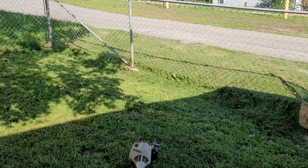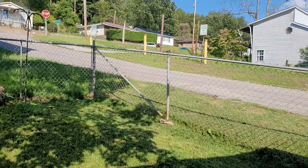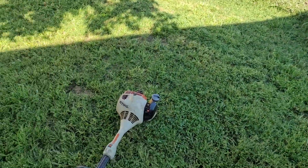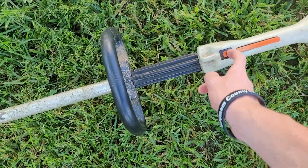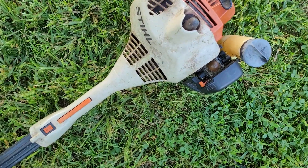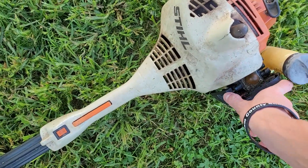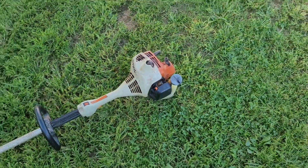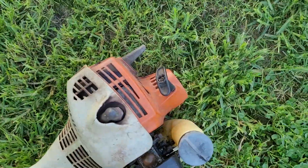First you gotta subscribe and hit the notification bell, then like the video. Let's get going. I'm gonna turn my weed eater off — on my switch. It's kind of funny I had to turn it off by pressing that. Oh my god — that's how you turn it off right there, simple y'all. Just do this, let me do it one time.